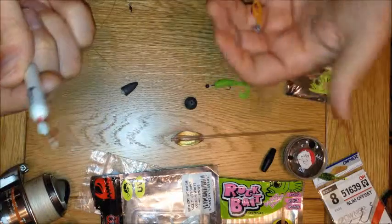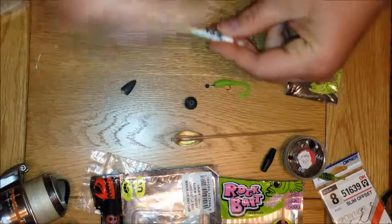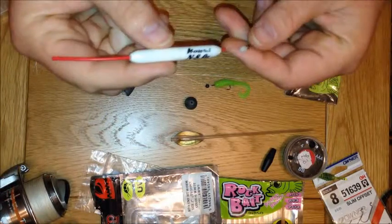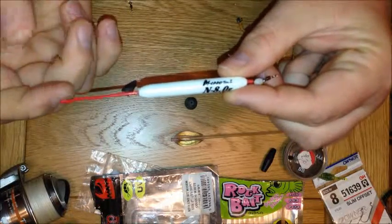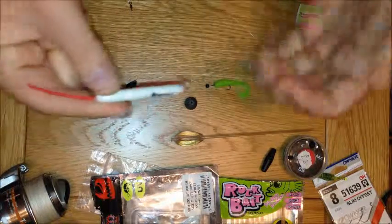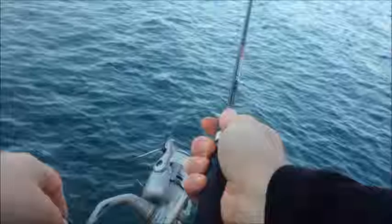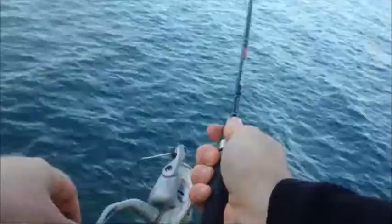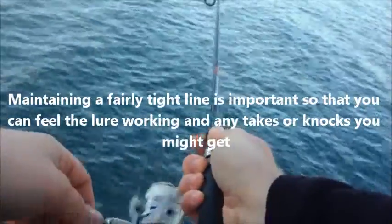I think that pretty much covers it other than the technique, which is usually jigging and hopping. What you're using on the bottom is pretty much the same as what you're using throughout the water column. Because of the water resistance on the caro, you'll actually feel the caro hit up against the swivel as it sinks back through and then usually get a take on the pause. The general technique is: when you cast out, maintain a tight line as it sinks through the water because quite often you'll get a take on the drop, and if you have a slack line the take won't register unless it's really vicious.